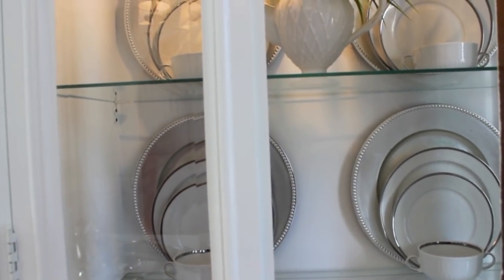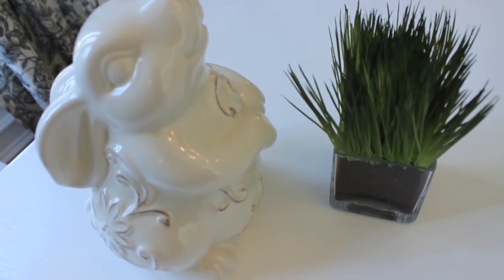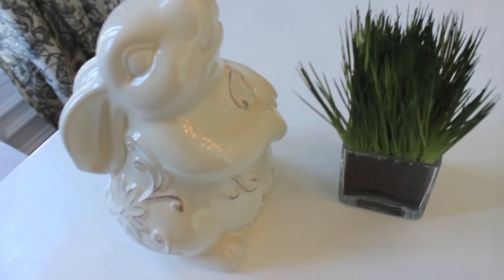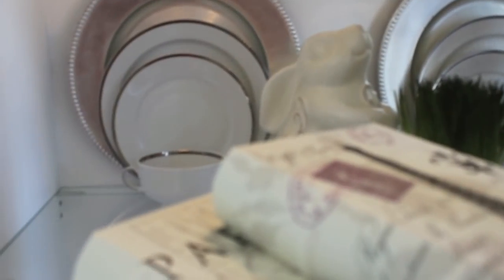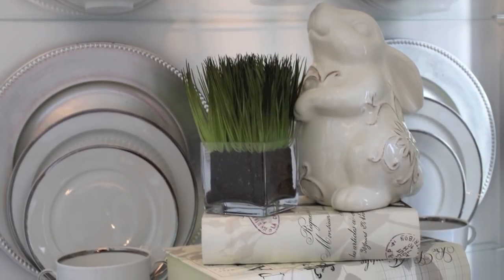On the second shelf I put another set of dishes, but I wanted to bring more of an Easter feeling since it is spring and Easter time. I have this beautiful bunny from Hobby Lobby along with a little touch of greenery for that shelf. But I wasn't quite happy with it — I thought it still needed something extra. So I went shopping in my house again and found these two faux books, sat the rabbit on top, and I loved how that looked.